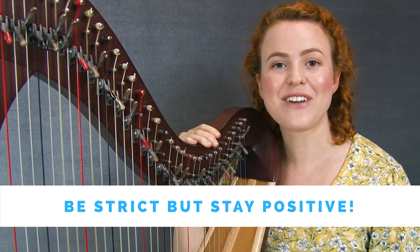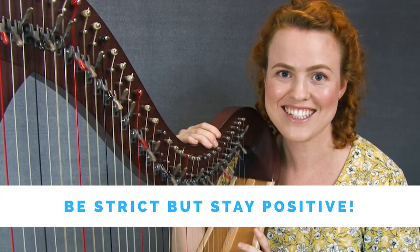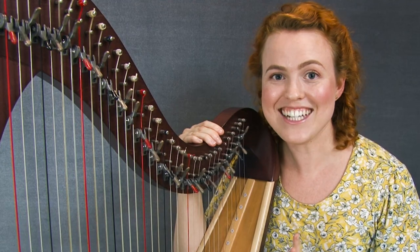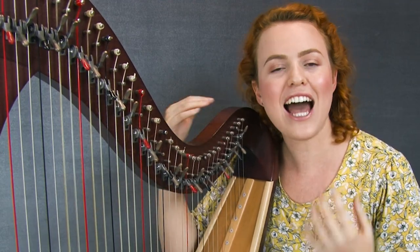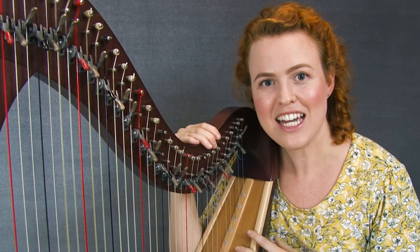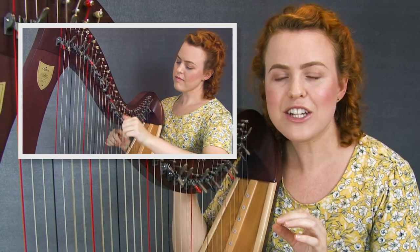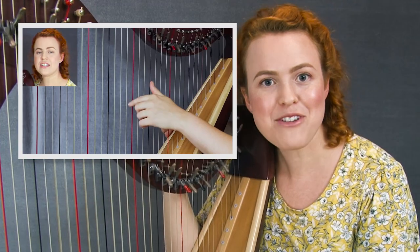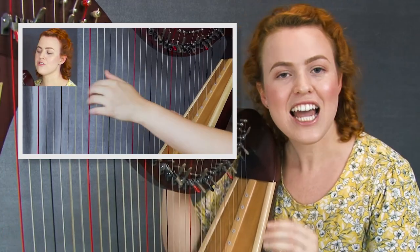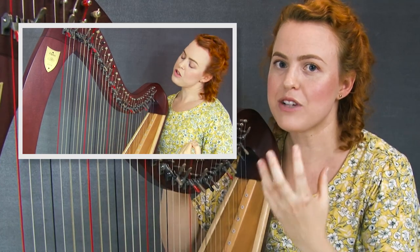We've got to make sure that we stay positive and have healthy and helpful thought patterns throughout the process. Now you know the recipe for success, but you might be thinking: it's one thing to know what to do, but how do I actually apply this in my practicing? That's why I've created my video lessons, and in those video lessons I'm guiding you through your practice — it's kind of like having me in your home, taking you step by step through the piece while applying this recipe as you go.